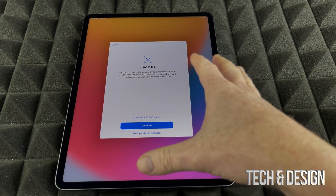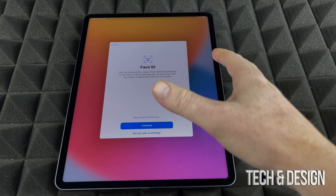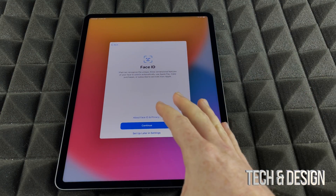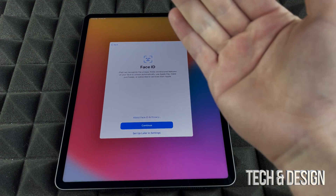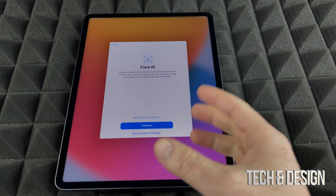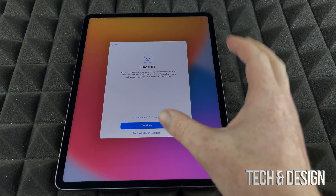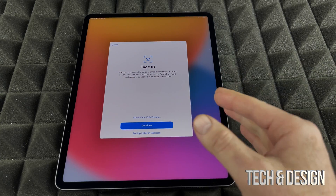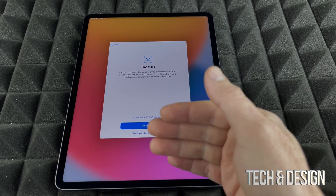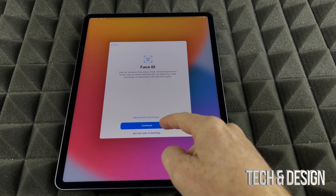For Face ID, the setup is the same as on an iPhone — it just scans your face. You go through the steps, look up and down a little bit and then side to side in a circular motion, and it learns your face. You can always set this up later on, so if this is a gift for somebody, you could skip it. You can also skip the Apple ID part and set that up later in Settings.